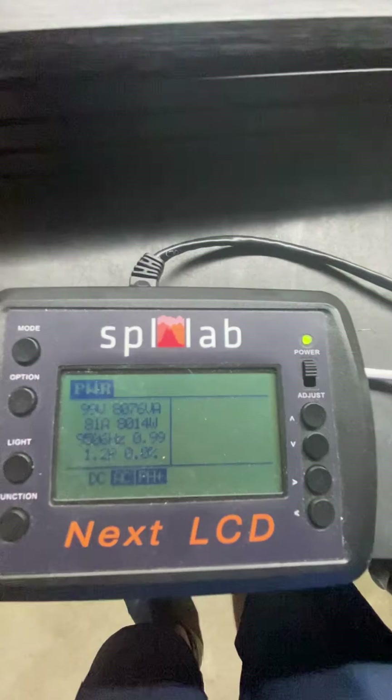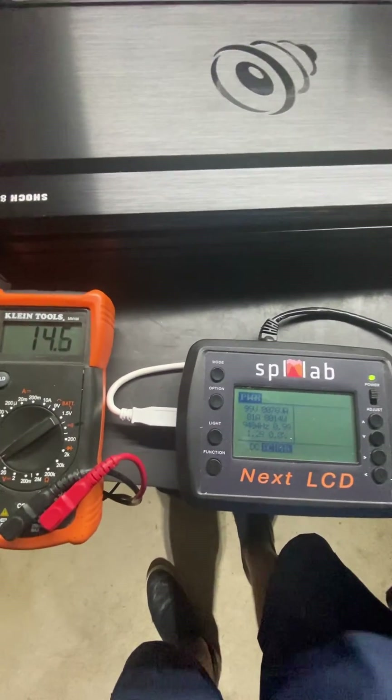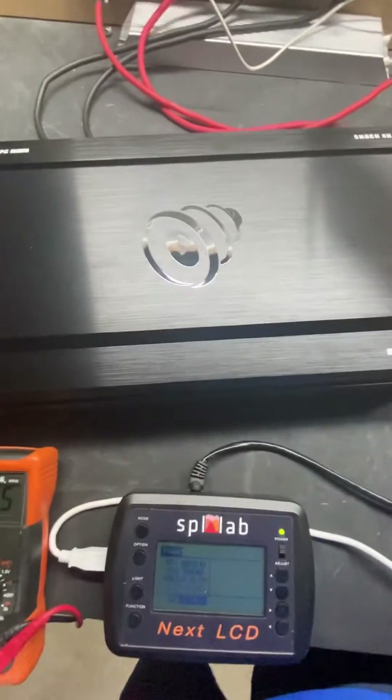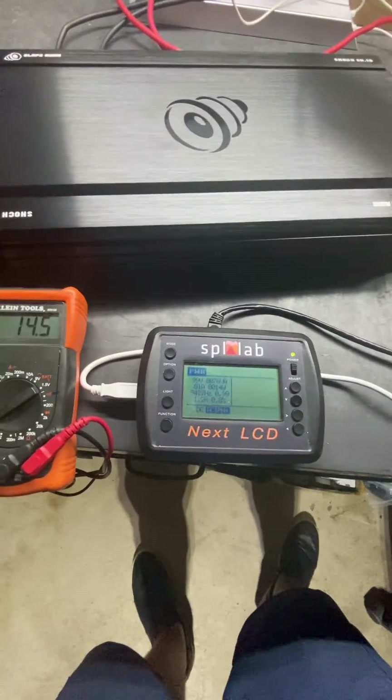We just wanted to get that out there, guys. We have people saying we're a 5K, 6K, or 5,600 watt amp. Dynamically, we see what it's doing. So just wanted to get this test done. Keep on slapping — I'll see you next time.